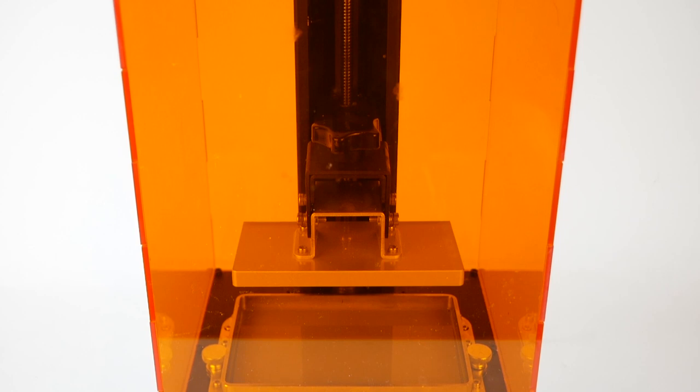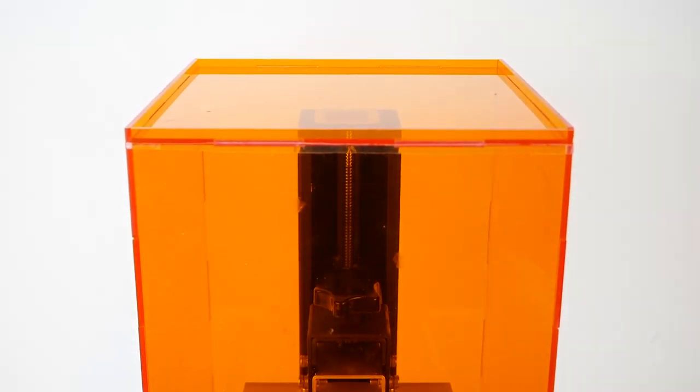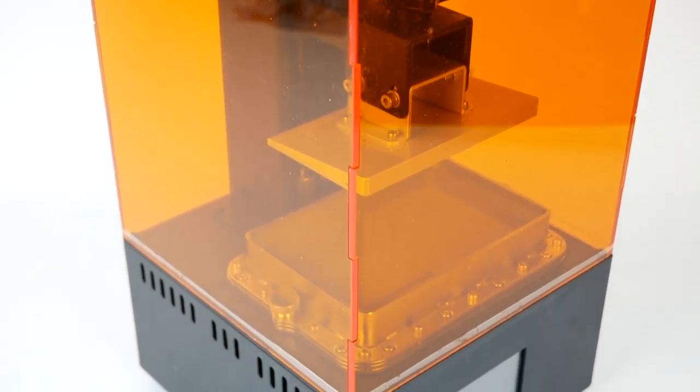And at under $300, it sounded like a pretty easy way to get started with resin 3D printing. To be clear, they did send this to me for free, but the opinions in this video are my own.